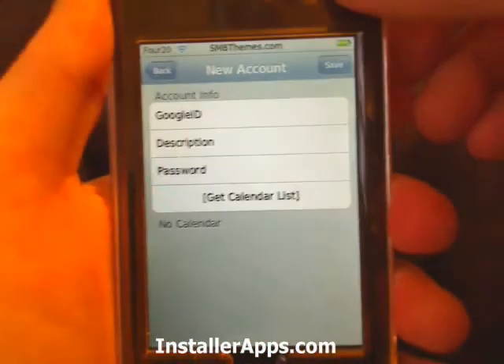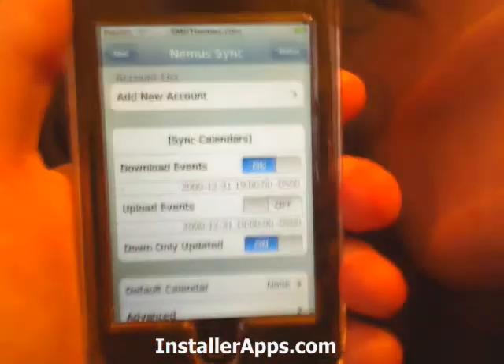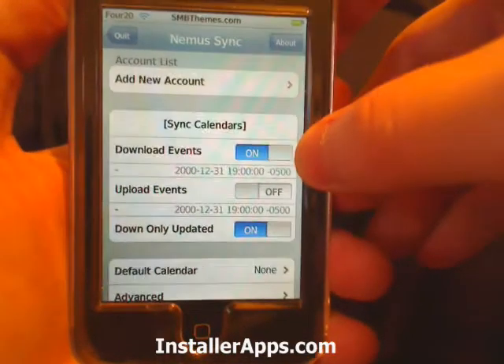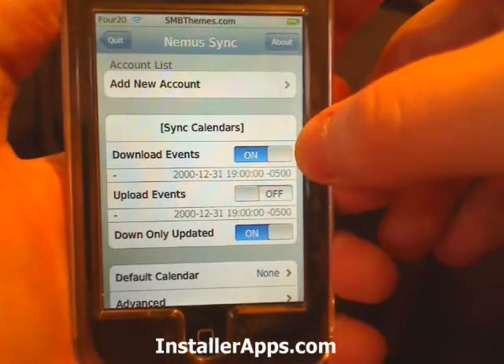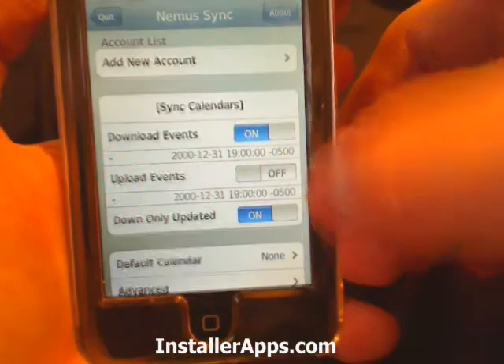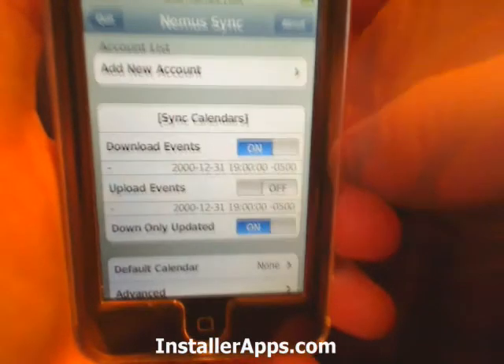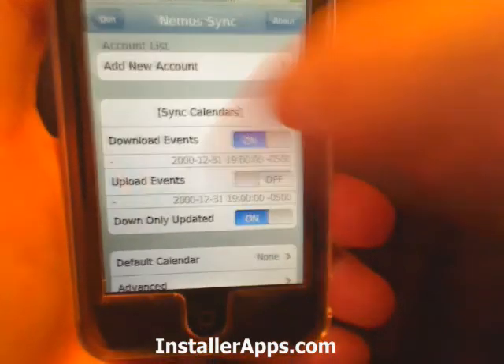First you will go and add a new account and then sync. By default it's only set to download events from Google. You can also turn on upload events, and that will upload any events you have on the iPhone Calendar up to your Google Calendar.